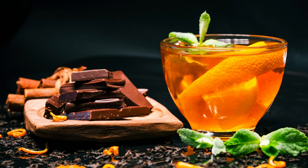Divide the custard evenly among the ramekins. Place the baking dish with the ramekins on the oven rack and carefully pour hot water into the baking dish until it reaches about halfway up the sides of the ramekins. This creates a water bath, which helps to evenly cook the custard. Bake for 30 to 35 minutes, or until the custard is set around the edges but still slightly jiggly in the center.